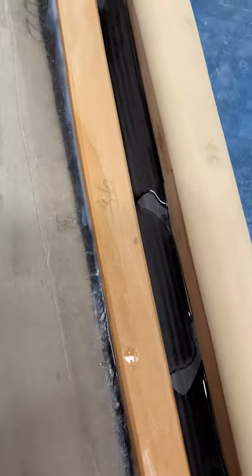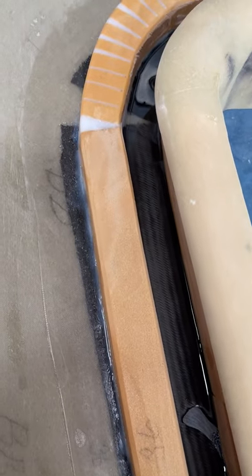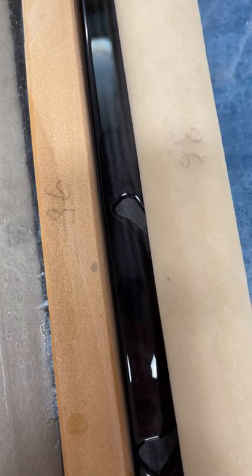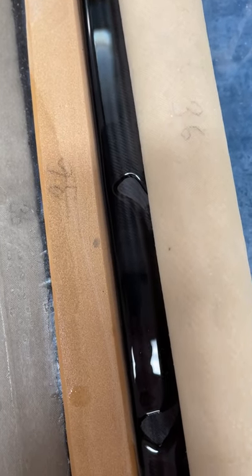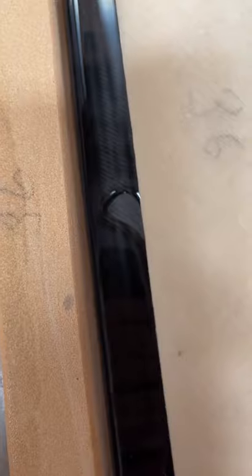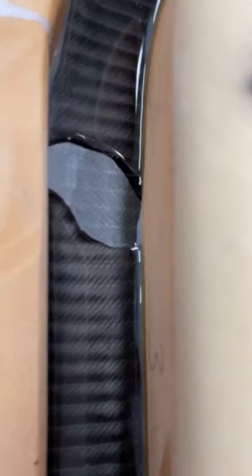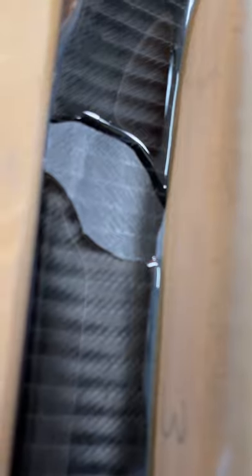Hello friends. Now we're going to make the place for the gasket flats. I've been pouring in epoxy here and now it's leveling itself. Here's what the gasket is going to be. See, it's getting flatter and flatter.